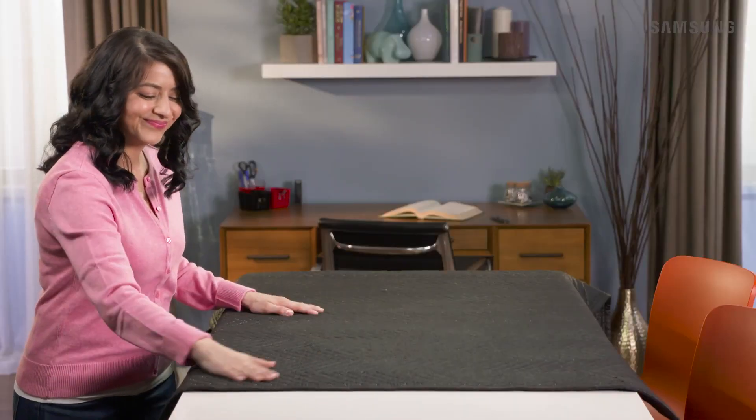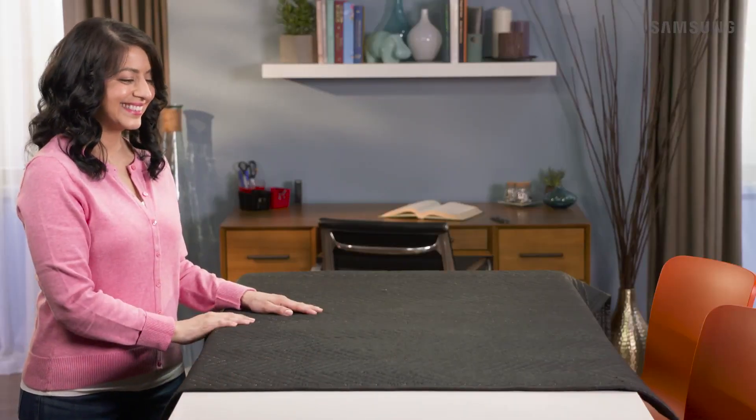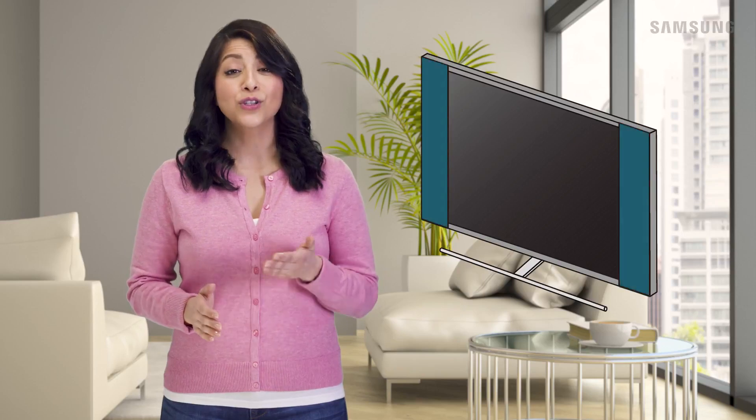Lay a soft, non-abrasive blanket down to ensure your TV is protected. Your TV comes with two protective pads that are attached to the front of the TV screen. Keep these on the TV until you've completed the stand installation.